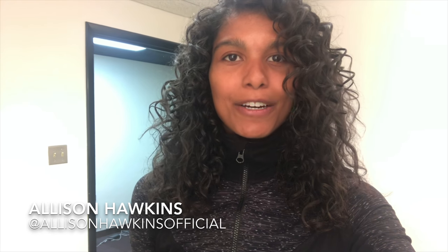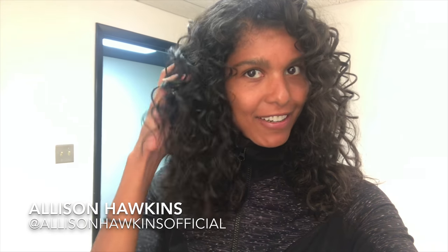Hey, it's Allison and now we're going to show you how to get curly hair like this. I don't usually wear my hair curly, but today I'm on set and it came out pretty well. I put in a leave-in conditioner so it held the curl, and then a makeup artist and hairdresser showed me some tricks as to how to make the curl pop even more.